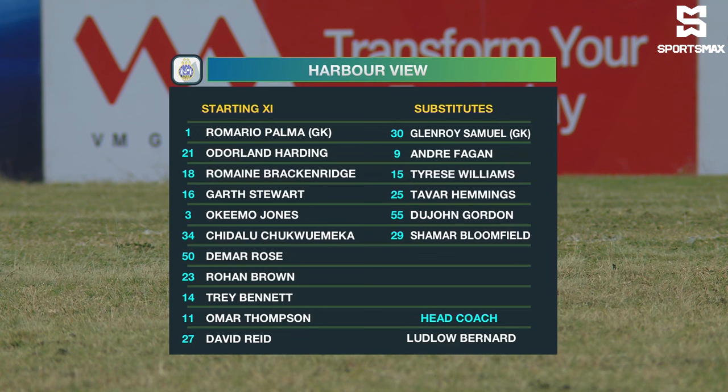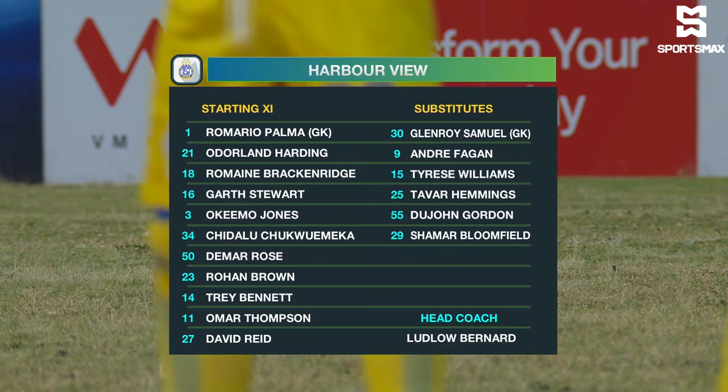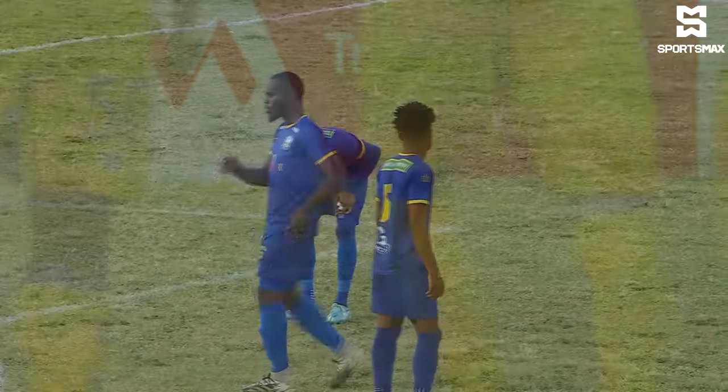Tidalu Chukwemeka, Demar Rose and Trey Bennett in the middle of the park. Ron Brown, Omar Thompson and David Reeve, the youngster at the top. They're coached by Ludlow Bernard — 4-3-3, that's how they line up.